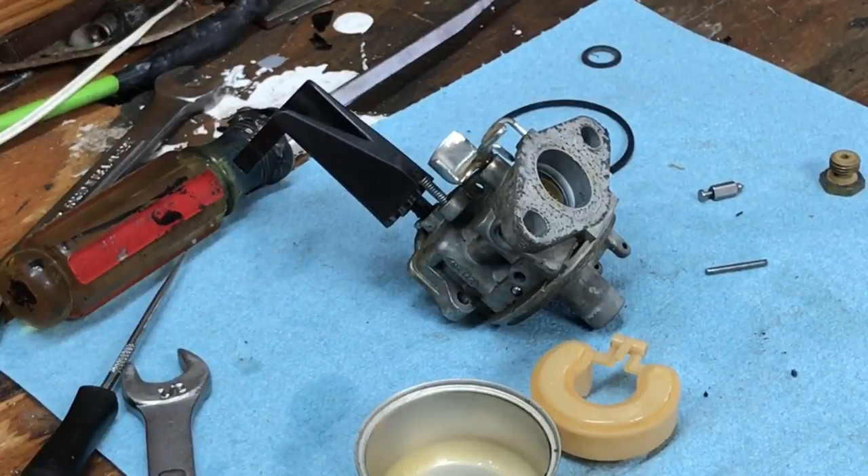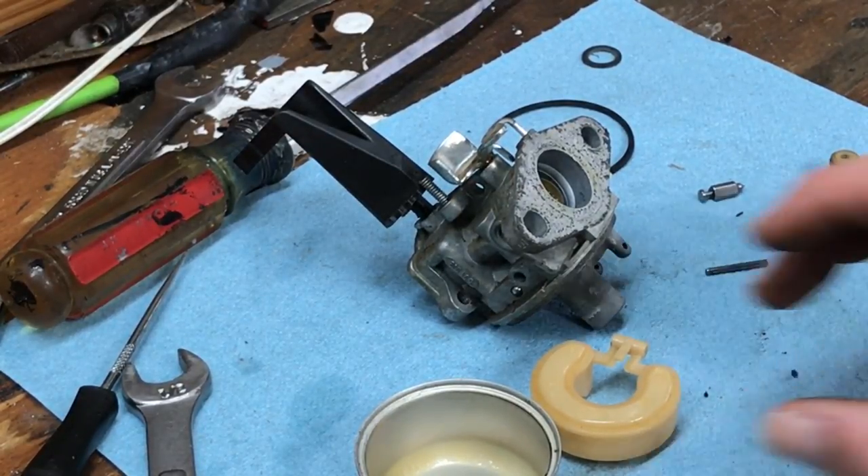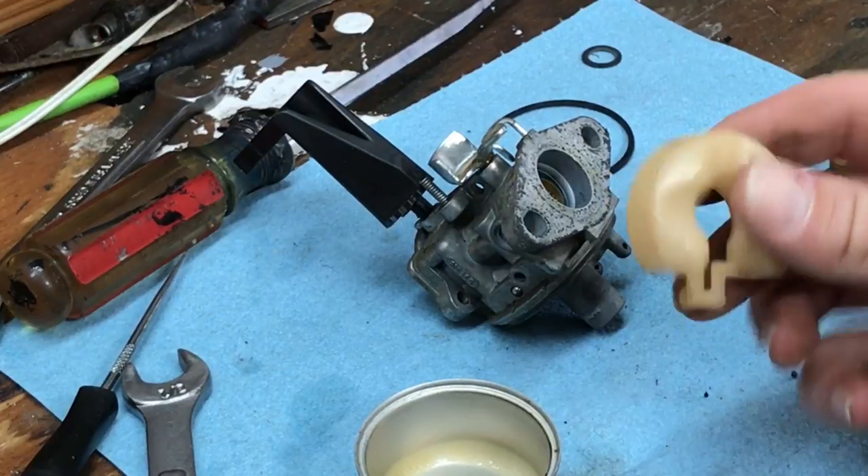I hope this gives you a little understanding of how a small engine carburetor works — specifically the float type carburetor.